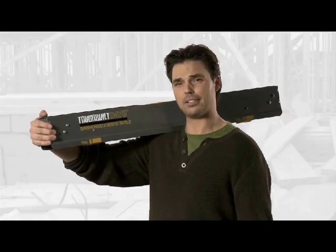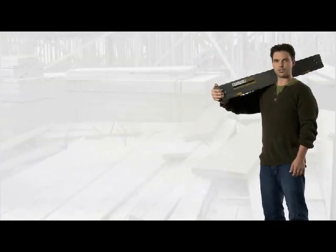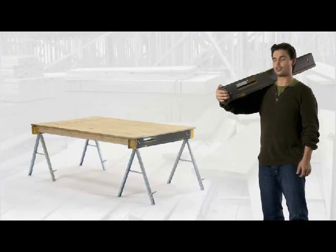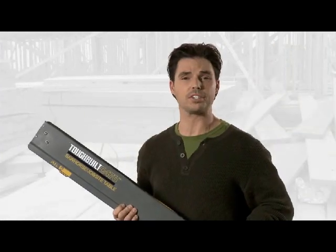Can your sawhorse double as a jobsite table? Well, this Tough-Built sawhorse can. With this two-in-one all-metal sawhorse you can create a jobsite table that can hold up to 5,000 pounds. From its compact design, it sets up in four quick steps.